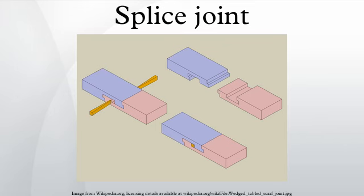The tapered finger splice joint requires a series of matching fingers or interlocking prominences to be cut on the ends of opposing members. The joint is brought together and glued, with the fingers providing substantial glue surface.